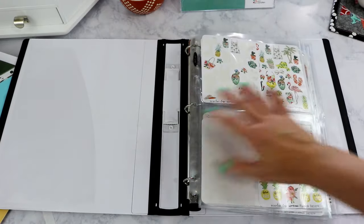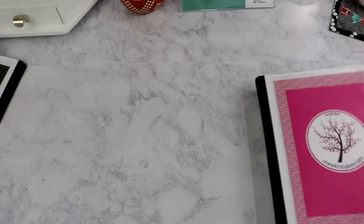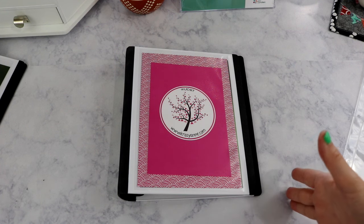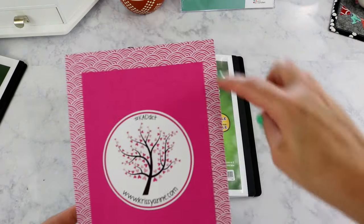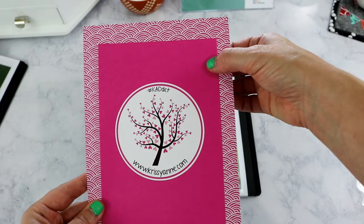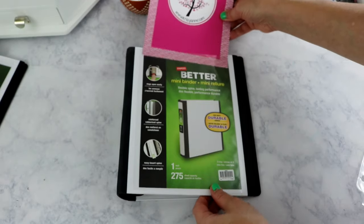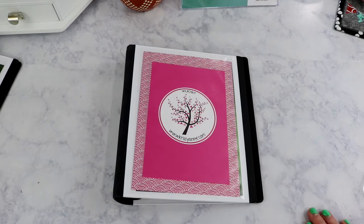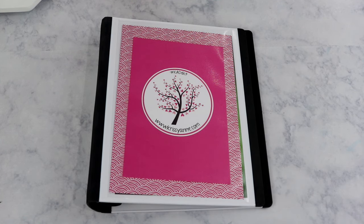That is my Planner Society binder. The next binder is my Chrissy Ann Designs binder. I have it in a mini size binder because her stickers fit that size. On the front I have two pieces of layered scrapbook paper — Amy Tangerine and a Michael's scrapbook page — plus a decal ordered from Chrissy Ann Designs. I just started ordering from her in June, but I know I'll have a lot more stickers in the future, which is why I made her a separate binder.